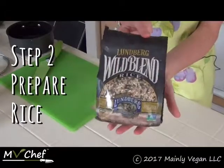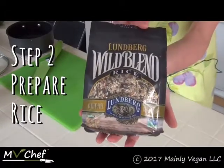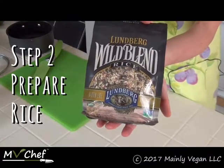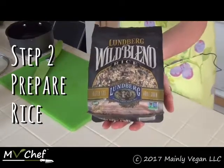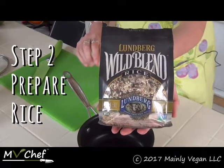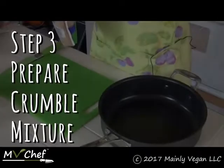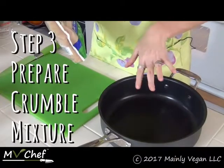Meanwhile, while my peppers are pre-cooking, I'm going to go ahead and cook up some rice. This is a nice blend I prefer for this recipe, but you can use brown or white rice — whatever you like. I'm just going to cook this according to the instructions on the package.